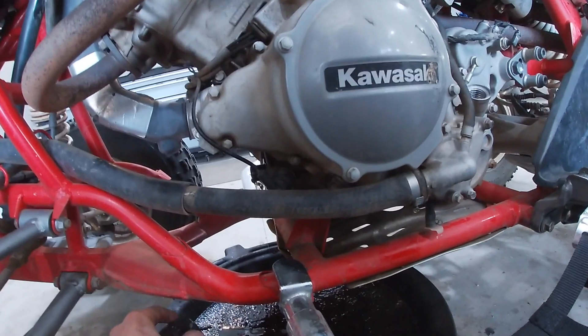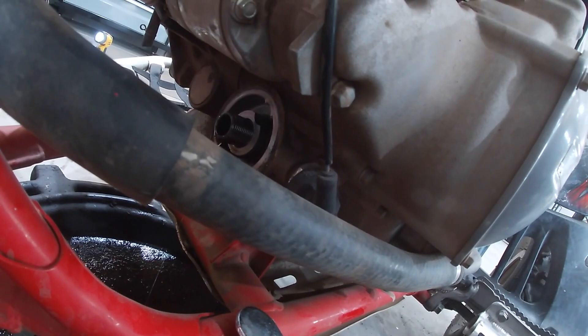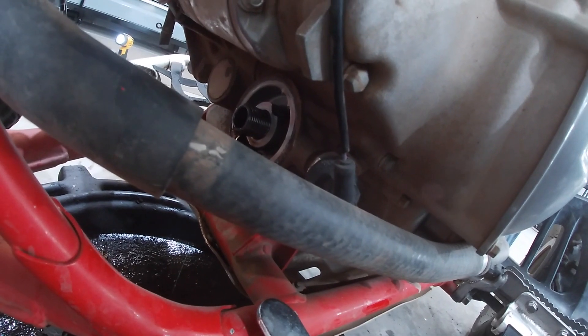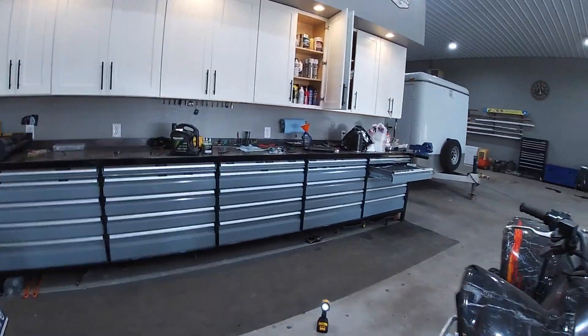I let the filters drain out before I pitch them in the trash. The o-ring is off of it — we're going to let that drain for a bit and then we're going to wipe it down before we put our new filter on.